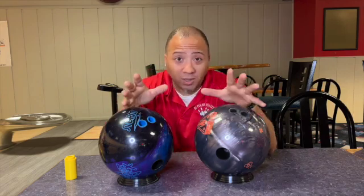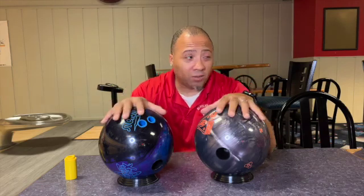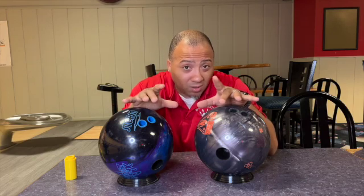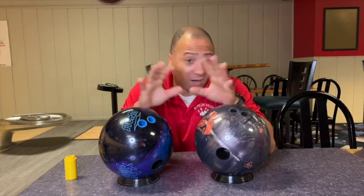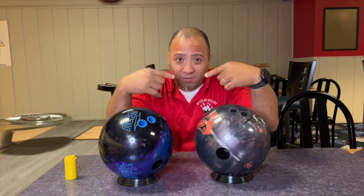So the best part is it's even. We're going to take these to the lane and compare these balls. I think it might be more similar than you think. Asymmetrical, symmetrical — all of that hot watch. It doesn't matter today. Today is competition day between these two and me.